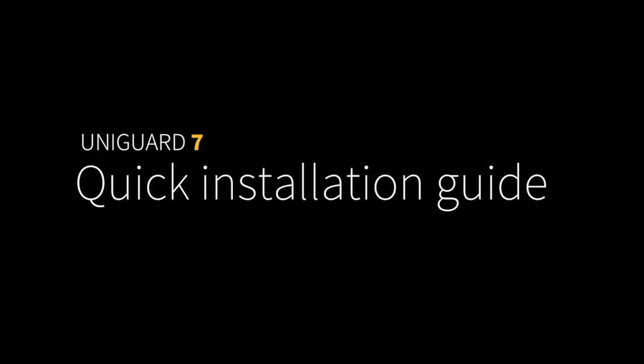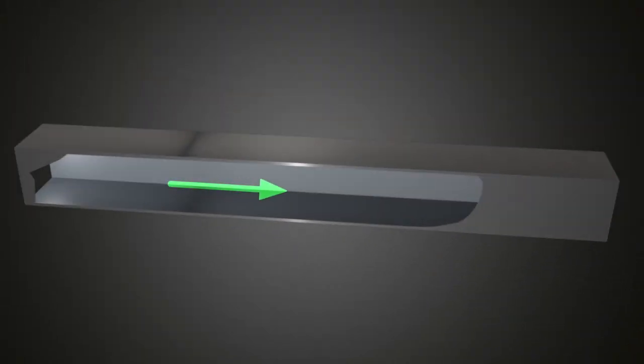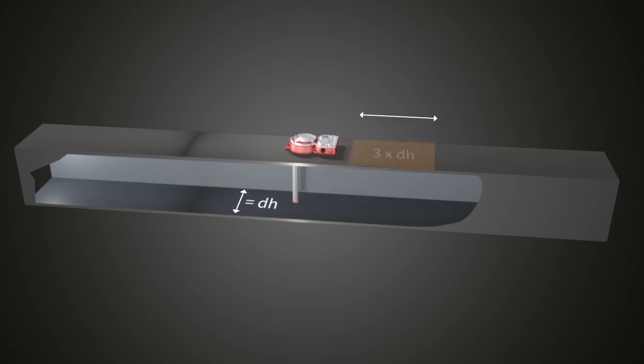The Colletro UniGuard must be correctly mounted in the airflow for correct functionality. It is recommended that the UniGuard is mounted at a distance of approximately three times the duct diameter before an obstruction, and approximately five times the duct diameter after any obstructions.